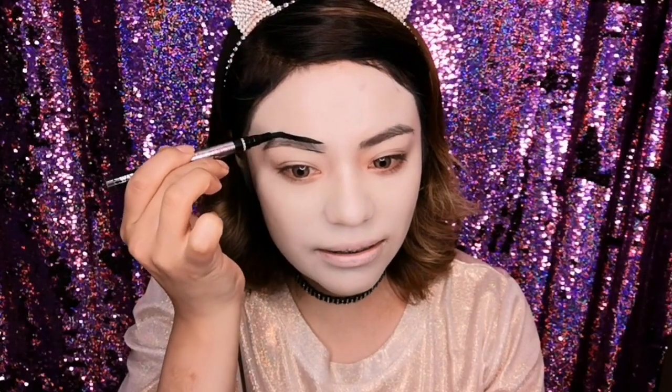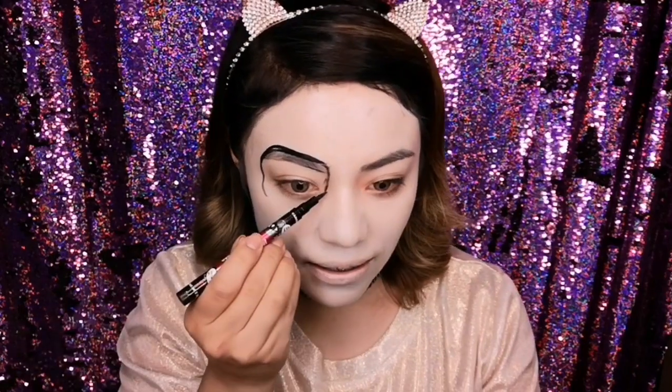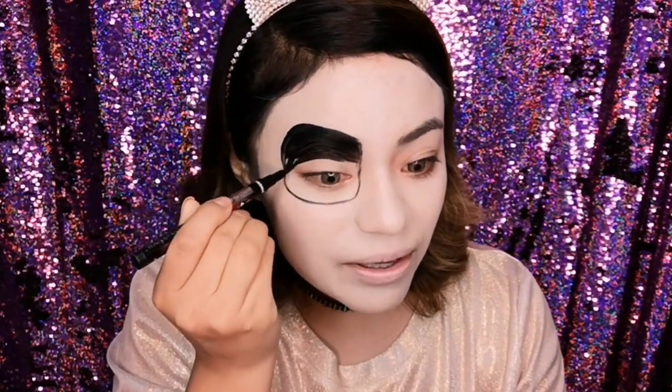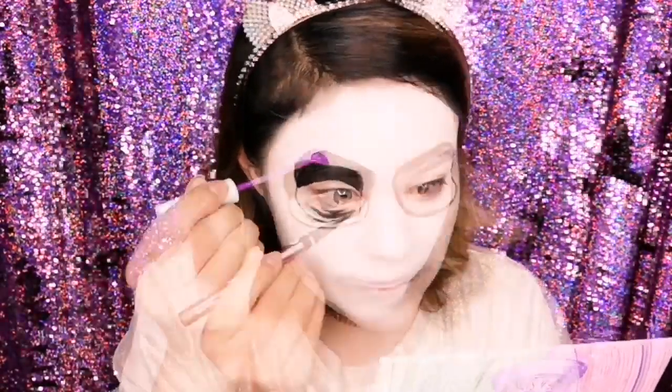If you don't know what I'm talking about, in the description box I'm going to leave the link to the previous video. Once I blend the white corrector with the Beauty Blender, I'm going to take a black delineador — a felt-tip pen type, a chino — and with it I'm going to draw the circles that go around the eyes, that characteristic look that Catrinas always have.